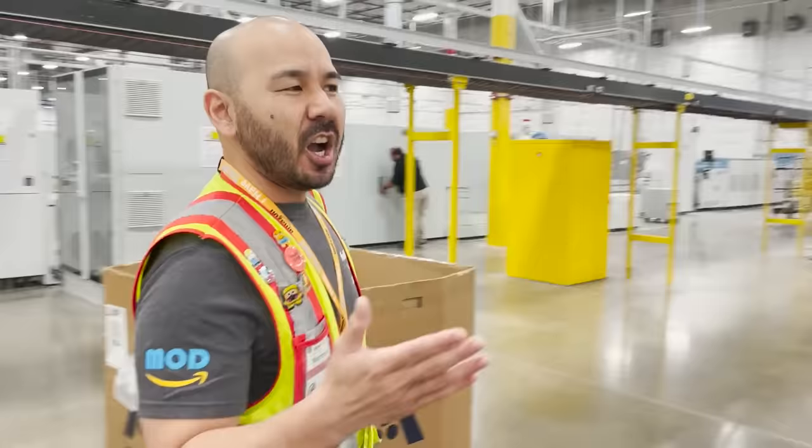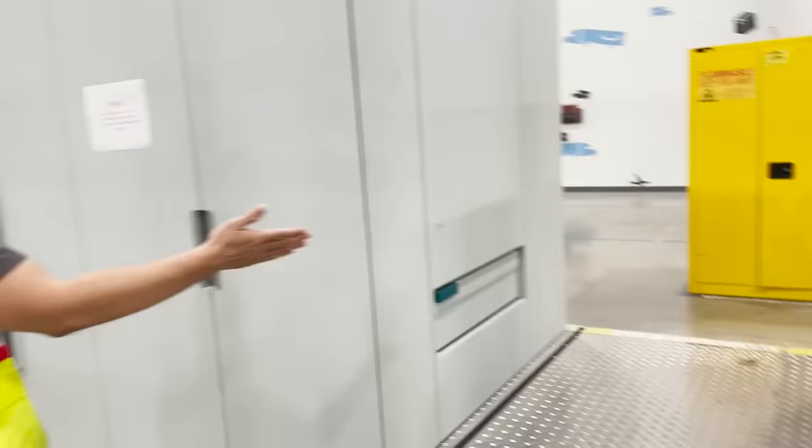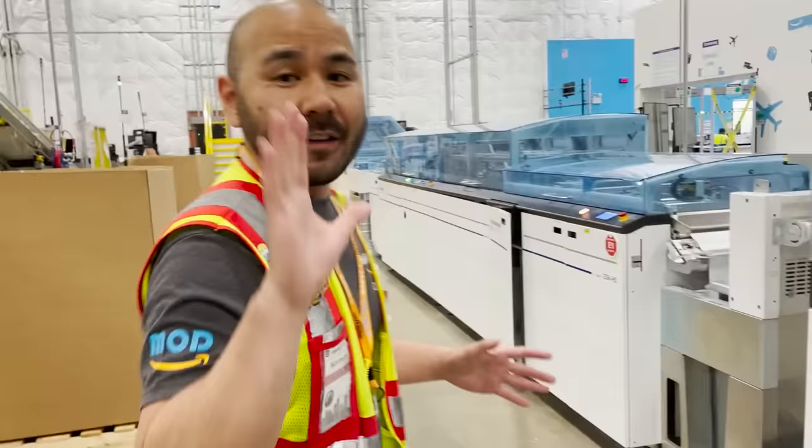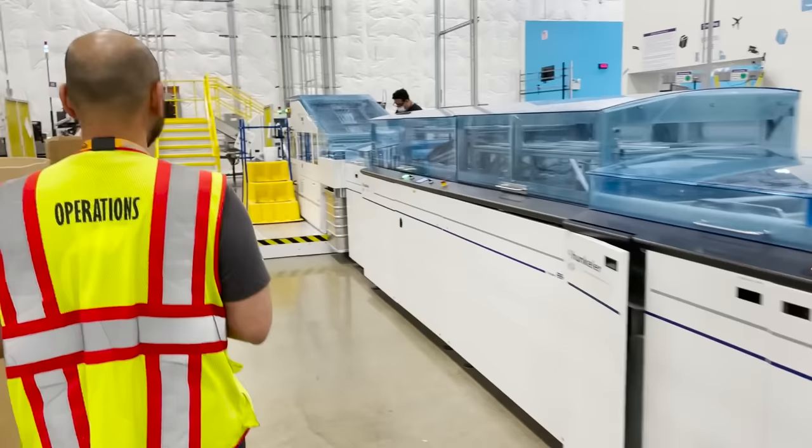The first is what we call an inkjet. This inkjet is pretty much what you would consider to be a modern printing press. Let's take a look. Here you can see we have ink that's been applied to our web of paper. It's going to continue on to the next print tower where we're going to print on the other side. This is a rather complex piece of equipment. We have five inkjets on our site and it really is the workhorse of making a book.